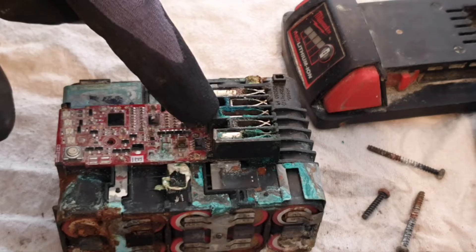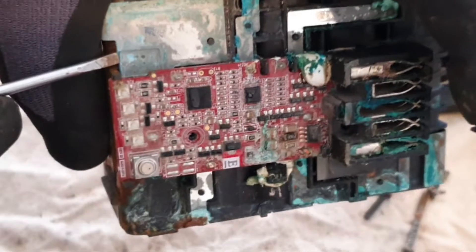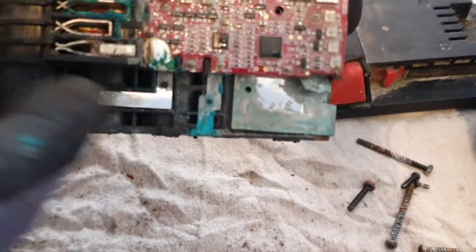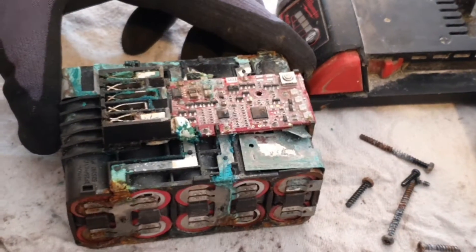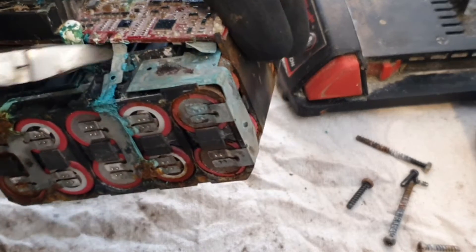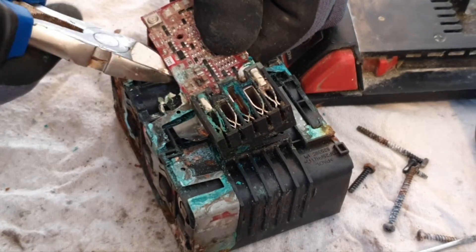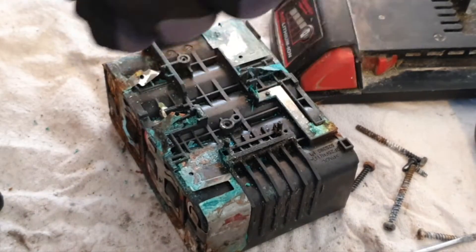I've removed these two screws, and the next thing to do is pop off these spot welds. I usually use a small screwdriver to try and get underneath and pop them up. That's both pried up. So the next thing is there are four points to de-solder and then you can lift the board straight off. I don't think I'm going to bother doing that because there's one already broken and a lot of nickel strips in such bad condition they're not reusable. So I'll just take the easy way out and nip it off. That's your circuit board now removed.